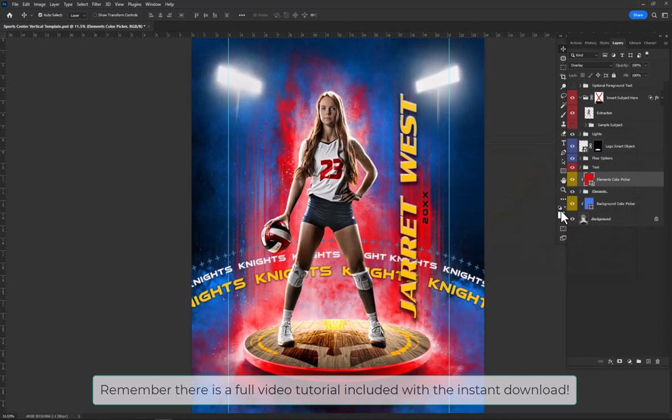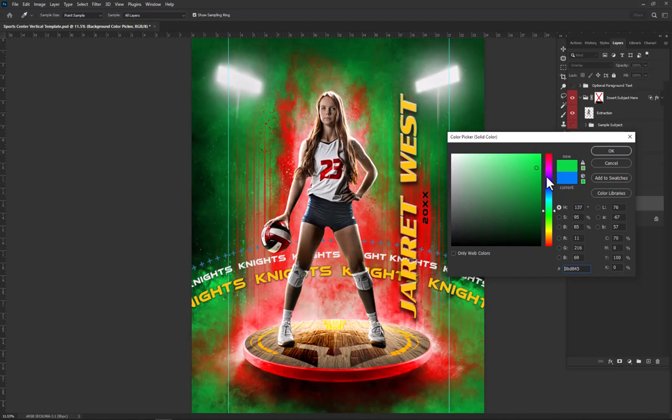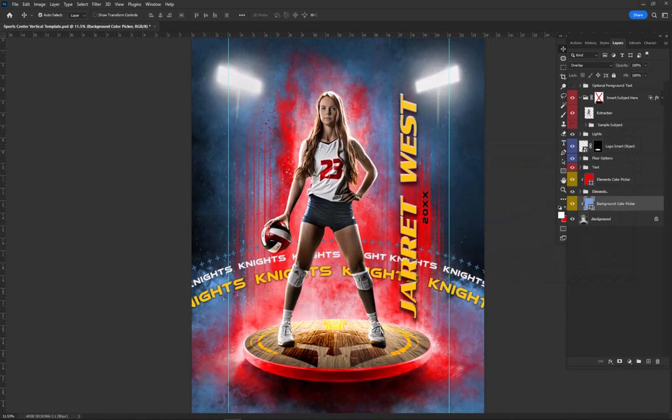I might change these blues — they kind of match, but I might change them up just a little bit. You can go something bright, you can go something dark. Again, you can change any color you want to. I'm thinking more of a slightly less saturated blue — something like that looks pretty good. And of course, you can change any text to whatever you need.